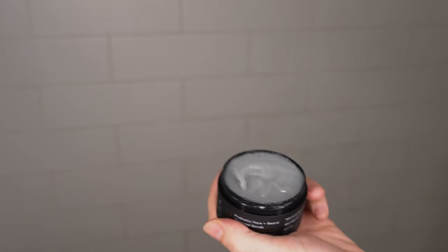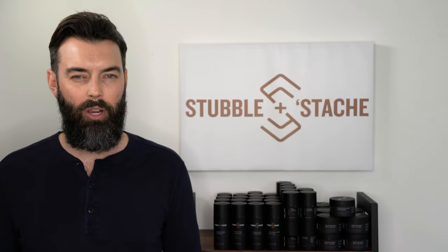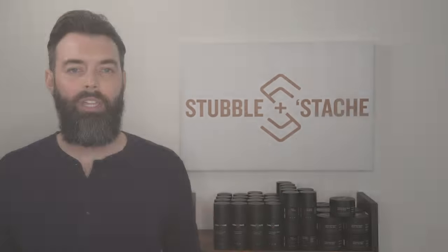Once you have your beard nice and wet, bust out the product. I use about a quarter size of our probiotic charcoal sugar scrub. This is going to vary based on personal preference and also the length of your beard, so just experiment with it to see what works best for you.